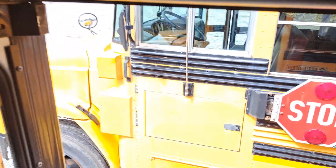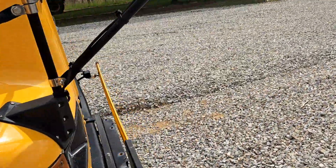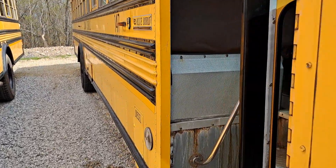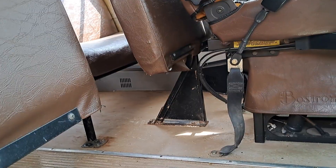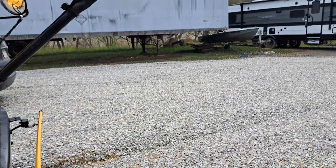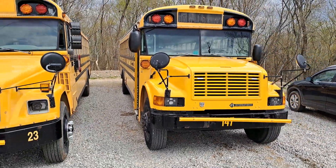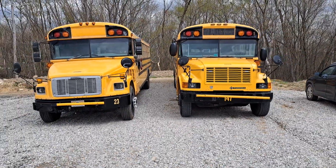Oops, forgot that master switch was on — luckily it doesn't arm itself if the bus is off. Do you guys have any video ideas or modification ideas for either of these buses? Go ahead and throw it in the comments. Hope you all enjoyed the video — thanks for watching, like, comment, subscribe.